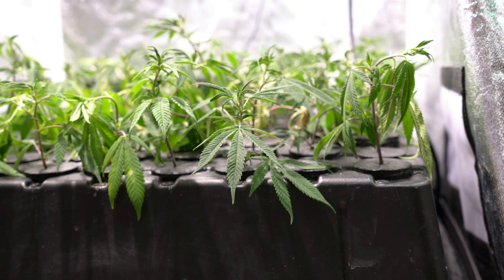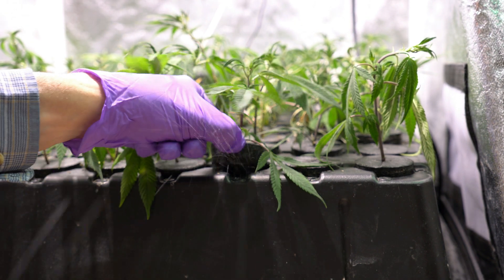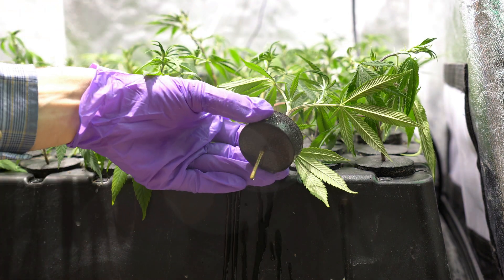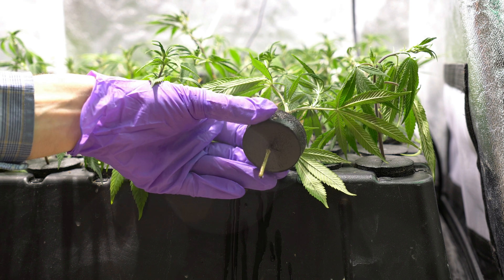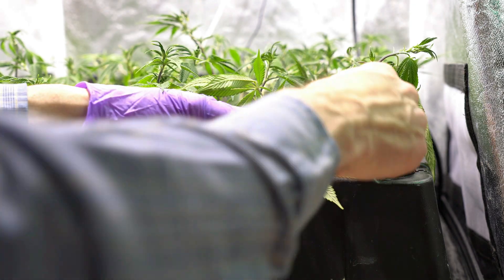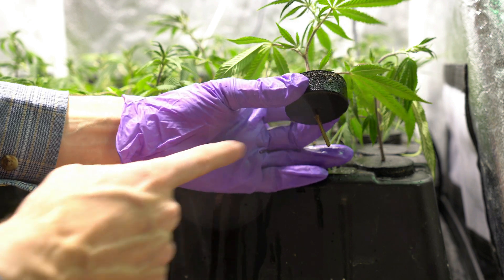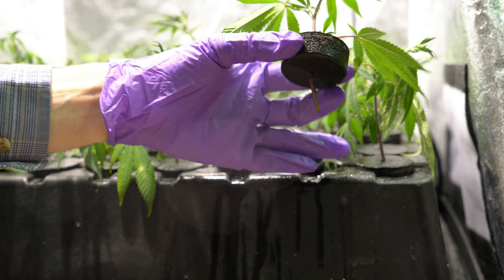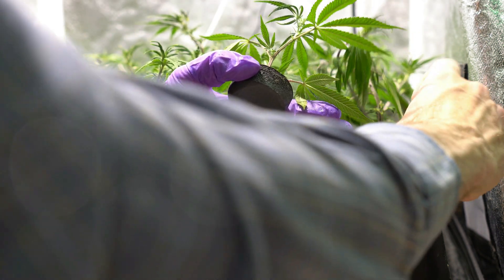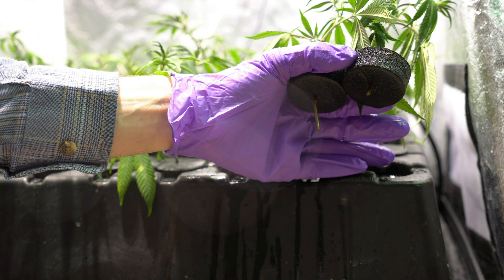If we zoom out just a little bit and look at the turgid leaf — let's start with this one first. If we look at this clone, we can notice the amount of area that was left below the collar. Looking at the area left below, we can see that there is definitely a significant portion of rooting area on there for this clone. Now look at the wilty one — comparing it right next to the other, we can clearly see that there is a difference between those two.